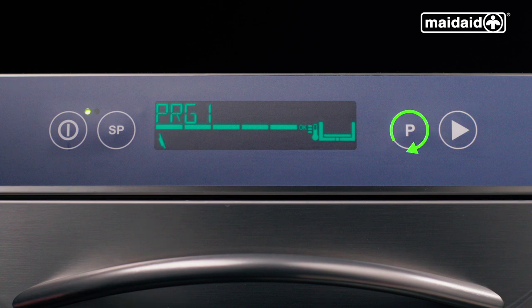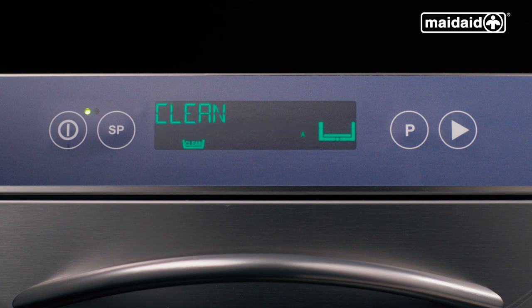Going through the standard programs: PRG1 is a very short cycle designed for lightly soiled or lightly dusted crockery. PRG2 is your standard general cycle used most of the time, perfect for lightly soiled crockery that have just been used. PRG3 cycle is a slightly longer cycle than PRG2 to allow products that have been left out for a little while to soak. Then we have a cleaning cycle, which we highly recommend to be used at the end of the day to finally drain the machine down.